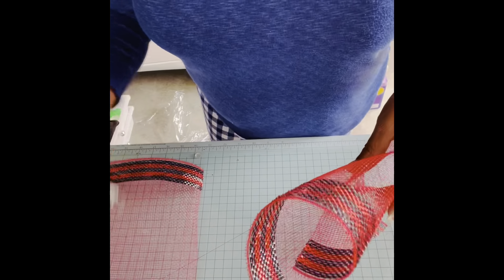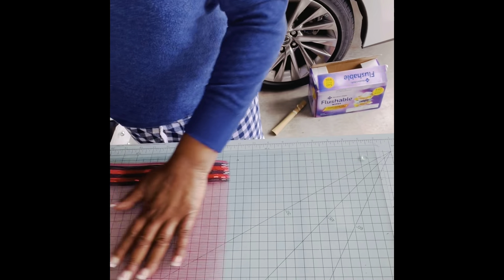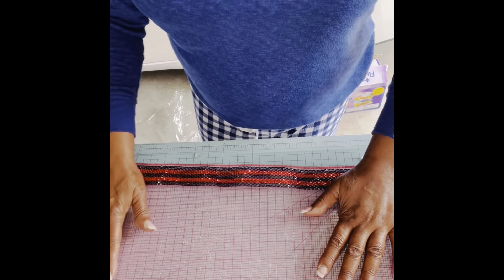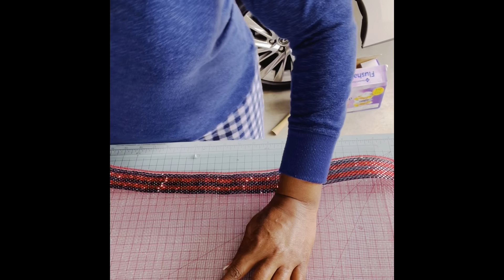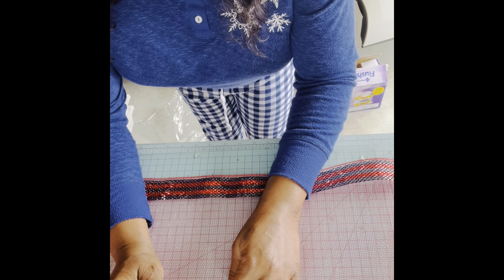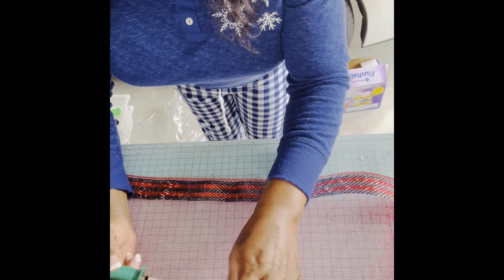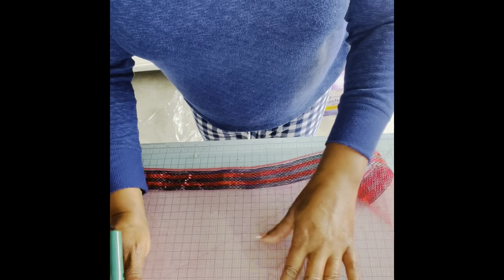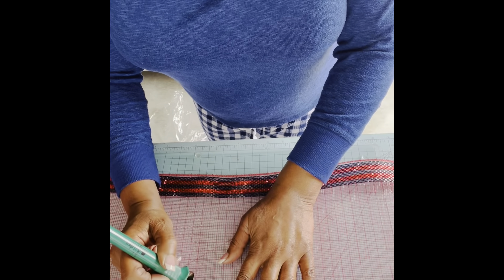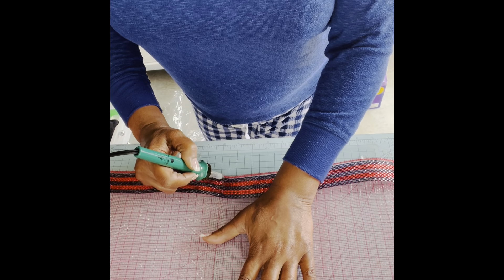Now, some mesh that you cut won't be as quality as this — this is one of the high quality pieces right here. One day I will give a tutorial on the lesser quality. I am going in between the seams at 12 inches. Keep it as flat as possible, because if you raise it up, your wood burning tool will make the cut wider. So stay on the tip, stay on the tip, and keep it flat and you'll be fine.